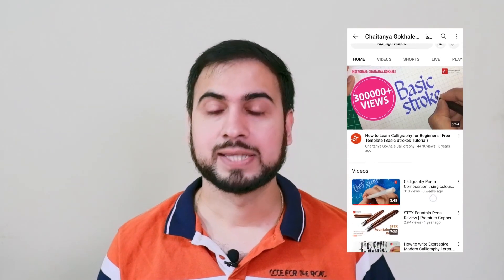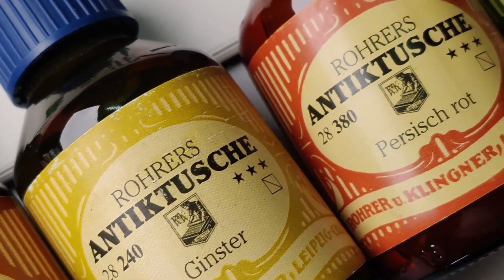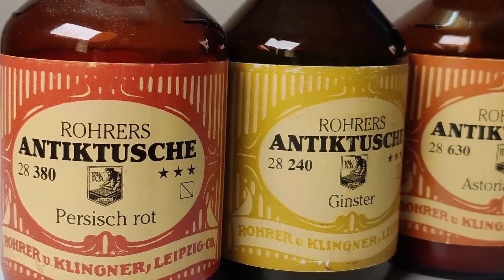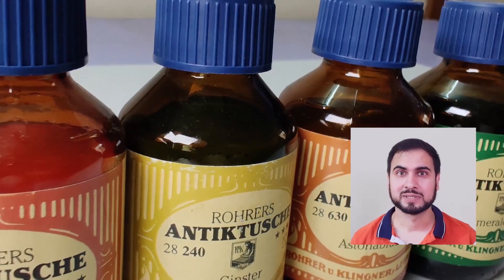I have a YouTube channel with 92,000 plus subscribers where I keep sharing tutorials on different calligraphy scripts. In today's video, I am going to unbox and review the inks from Rohrer and Klingner. These inks are German made and specifically designed for calligraphy and drawing, and are well known for their distinct colors and smooth flow, making them a great choice among calligraphers. These specialty inks are launched in India for the first time by Ayush Papers.